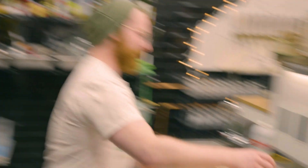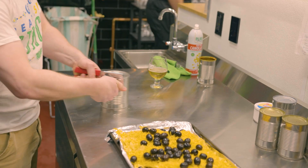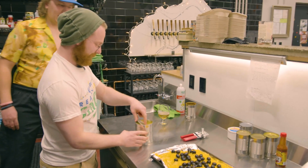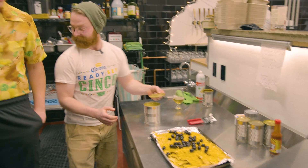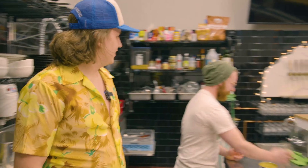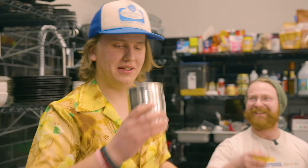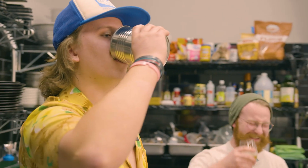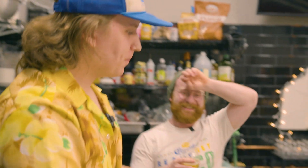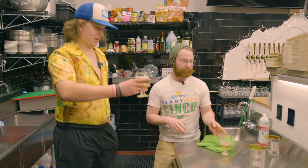Grab that big can in the center, open that bad boy up. Oh, is this Verde sauce? Verde sauce. I'm going to let you use your judgment, sous chef. How much Verde sauce do we need? As a great cook, you always have to taste your ingredients. Get everything you can out of it. One more ingredient in that second pan — we won't tell them what it is.